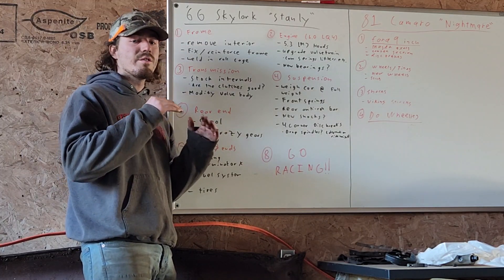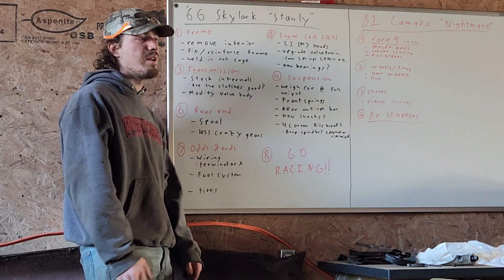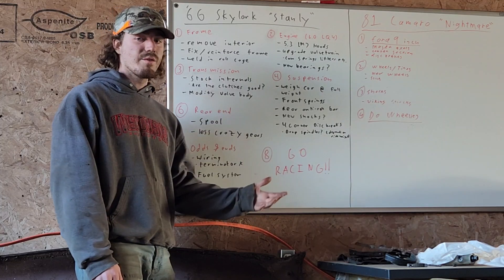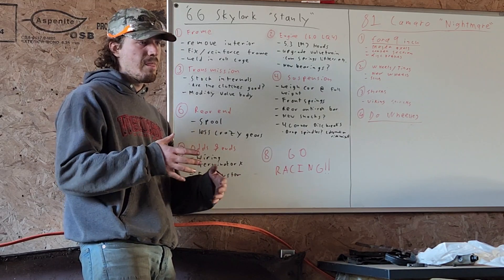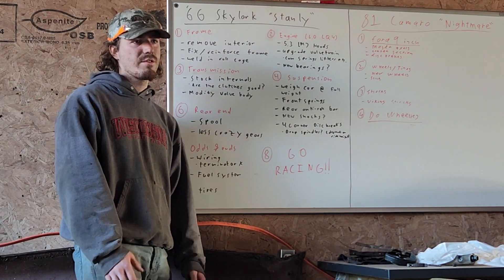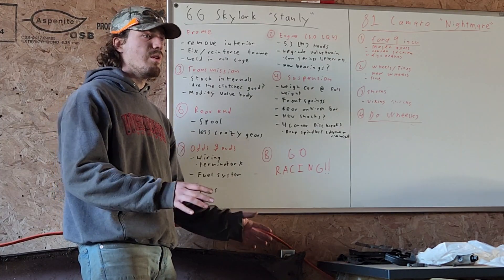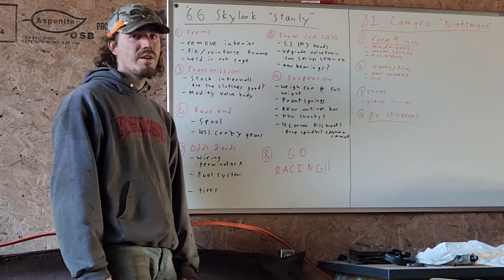Once we have the motor, transmission, and everything in the car at proper weight, we're going to start looking at the suspension. To get the proper ride height, you want to weigh the car first and get the proper springs for what the car is going to weigh. Once we figure out what springs we need, we'll look at getting brakes. Right now the car has all drum brakes, and when you switch to disc brakes you need a different spindle. You can modify the original spindle, but for the sake of making things easier we're just going to get a new spindle — we just want to know the ride height first, whether we want stock or a two-inch drop.